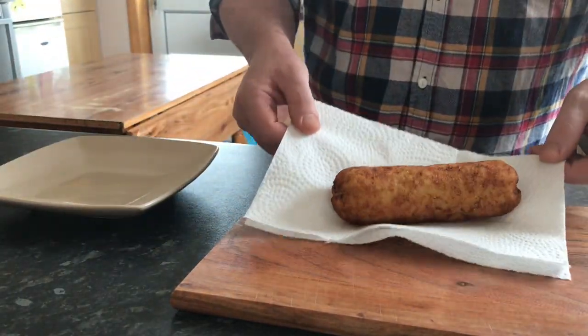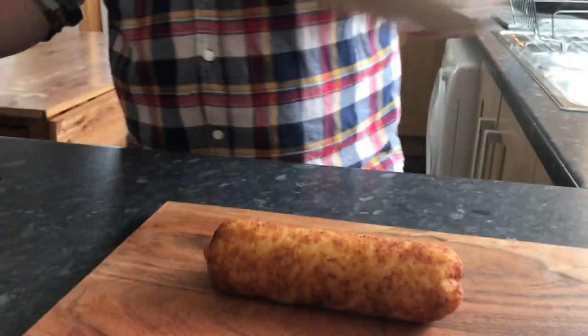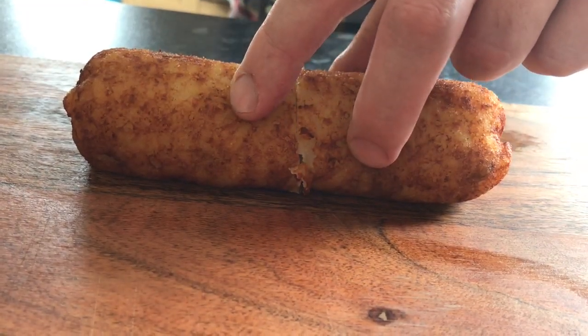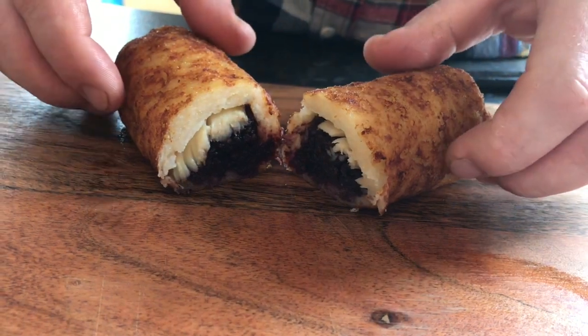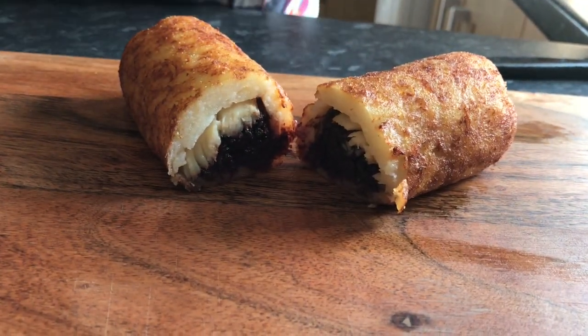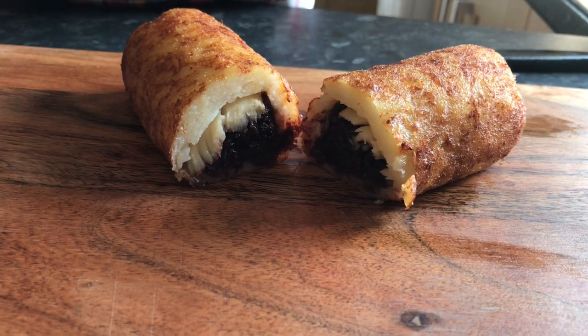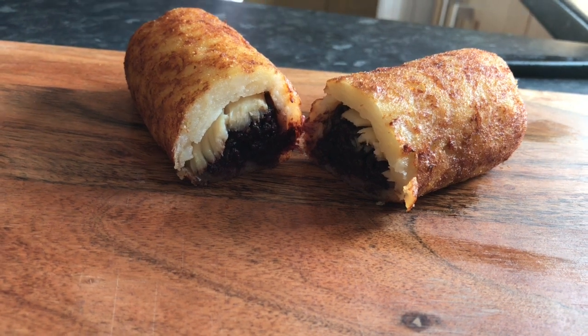Our dish is now cooked. Let's reveal what's inside. There we have it — our Charlie Barley's black pudding, beetroot ketchup, and our smoked scallops, with a crisp and fluffy potato casing. Street food taken to another level.